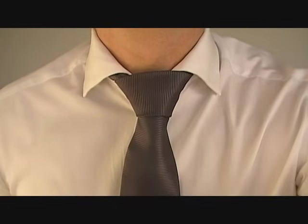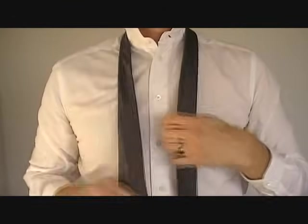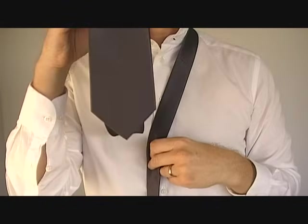Start with your collar up and the tie around your neck like this. Take the narrow end of the tie in your left hand and the wide end in your right hand.